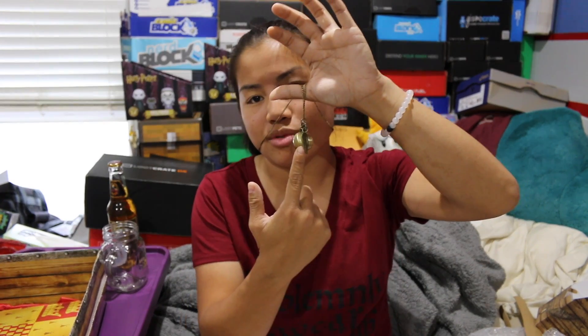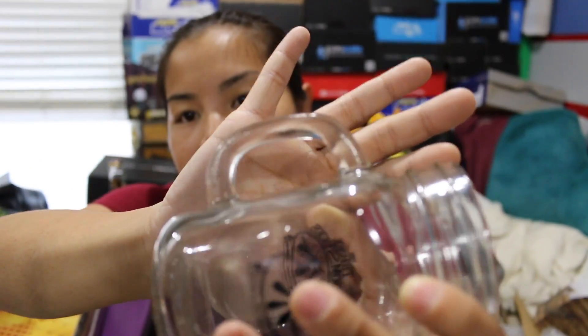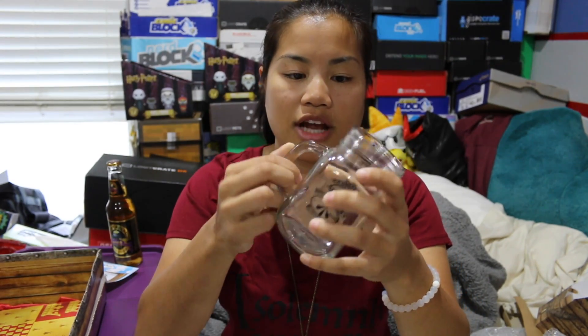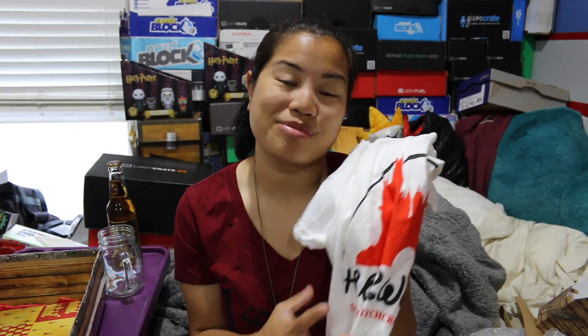I really like this necklace — I wouldn't have ever known it was out there, and I love it. I am a little sad because I think my glass might be slightly cracked on the handle. There's a line here that looks like a crack, so I'll have to be very careful with it. But I still really enjoy this mug, and I'm excited to try the Butterbeer. I actually really like the shirt this month too.